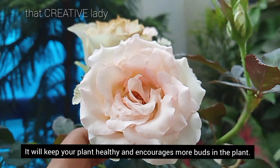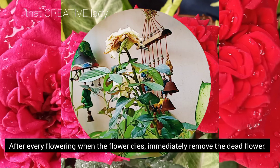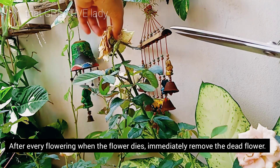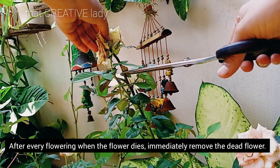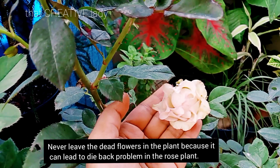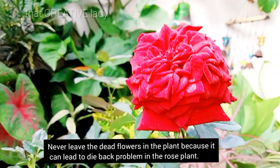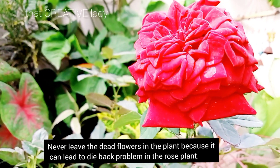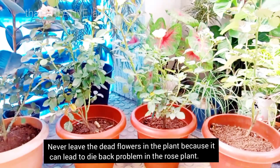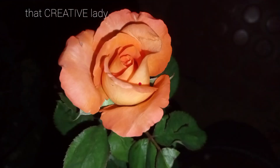यह flower booster की तरह work करेगी और आपके plant को healthy भी रखेगी और new buds और flowering भी induce करेगी। After every flowering, जैसे ही flower dry होना start हो जाए तो आप इसे remove कर दीजिए, साथ में इसके 2-3 leaves भी निकाल देंगे तो new flowers बहुत जल्दी produce करते हैं। इसे plant में कभी भी नहीं छोड़ना चाहिए क्योंकि इससे die back का problem आता है, जिससे plants tip से slowly slowly brown होकर dry होने लग जाते हैं।